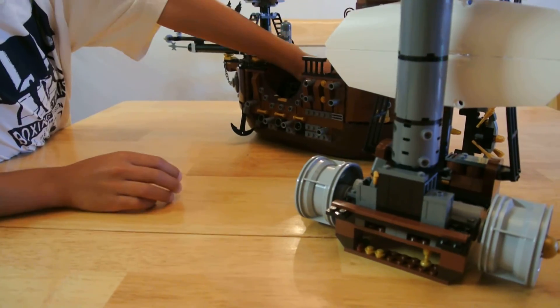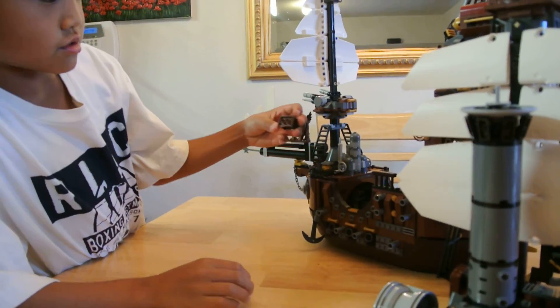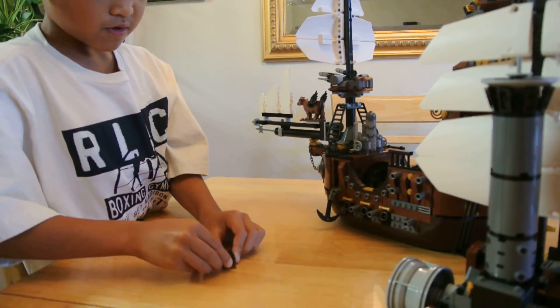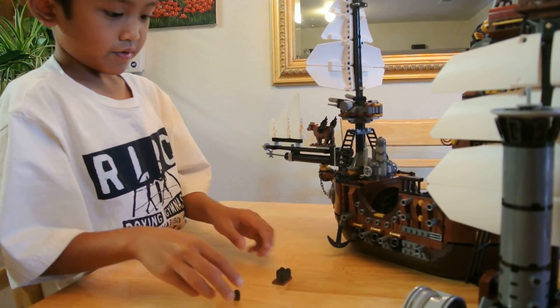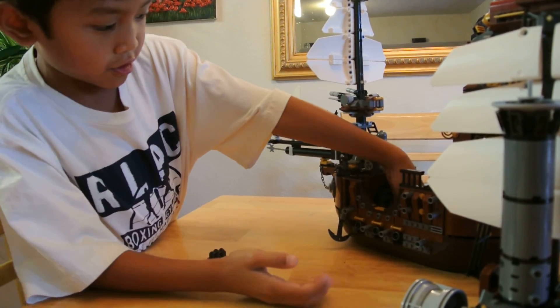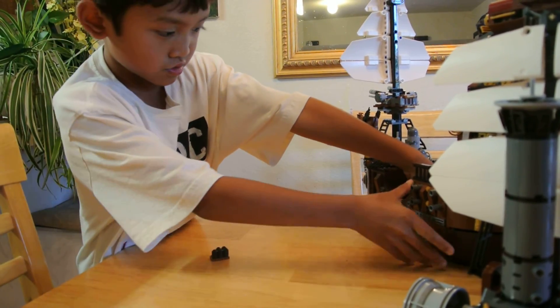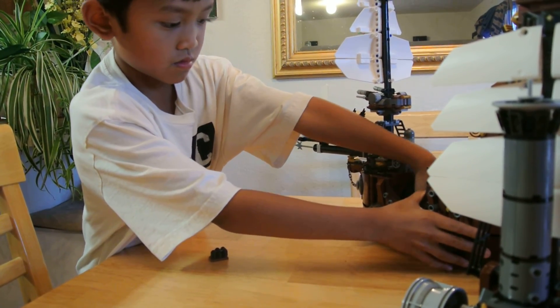And now here are the cannons. It comes with this little box. Usually I don't want to take it, so take one out and put it here and just load it in. And then I'm just going to zoom. Aim. And then shoot.